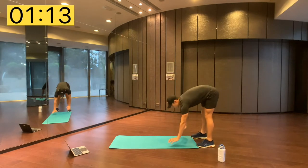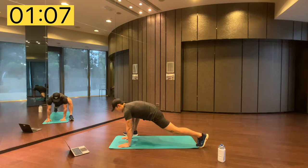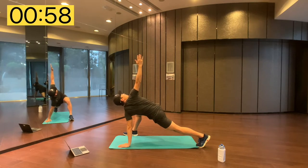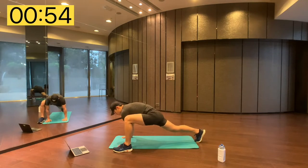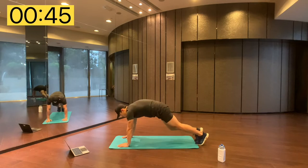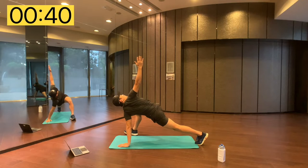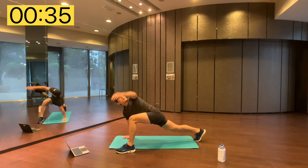Inch on the hips, walk it out, feet right to your hands. You can pulse in this position, just open up the hips, reach up to the sky, back down. Change legs again, just pulse, open up the hips, reach up, and come back down. Let's do it one more time — pulse, reach up, give it a nice stretch.